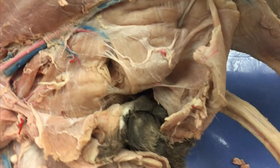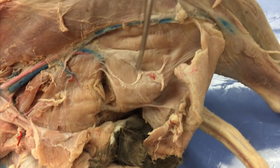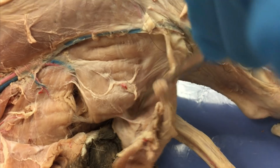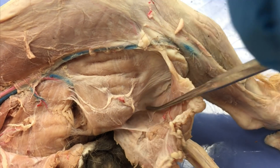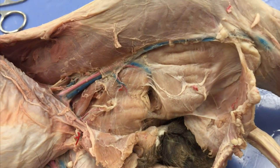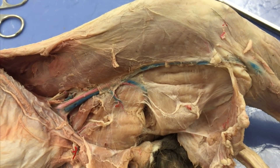Down here we can see one of our hamstrings. This big muscle here is our semi-membranosus, and if I'd cleaned and pulled my fascia away properly, I'd be able to see the semitendinosus back here as well. Now I'm going to flip the cat over and we'll take a look at the posterior hip.